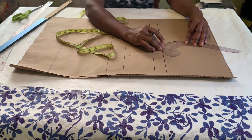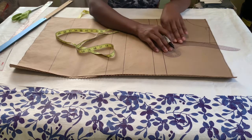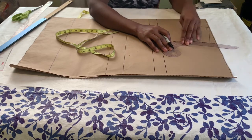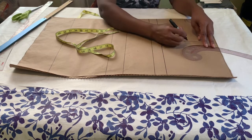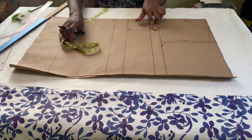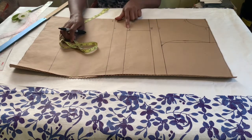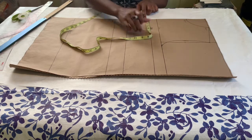I have a tutorial on how to draft a basic dress pattern, so I will leave the link in the description box so you can watch that fully. However, if you have any questions, let me know and I'll be happy to walk you through it. Once I finish with that, I'm going to mark out the nipple-to-nipple line.